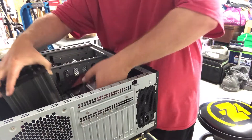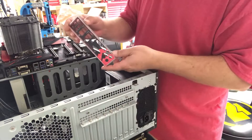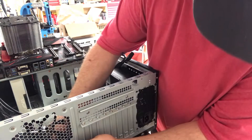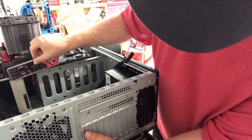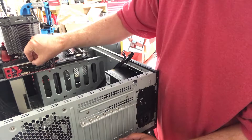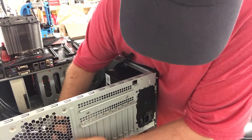So then we just put it in. Oh, I forgot one thing — you have your I/O panel. You have to put that in your case first. These just snap in. You want to make sure you line it up correctly — in this instance, I don't want to have it upside down. So it's going to fit like that on the board. You just snap that in back here on the back of the case.